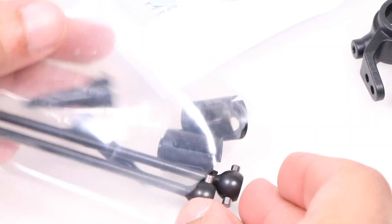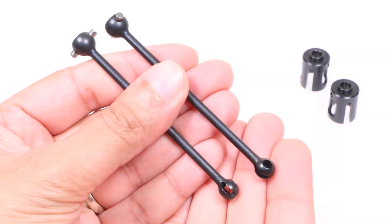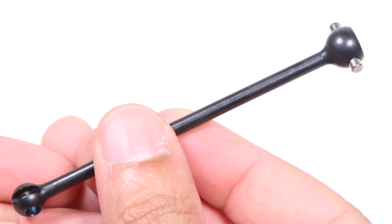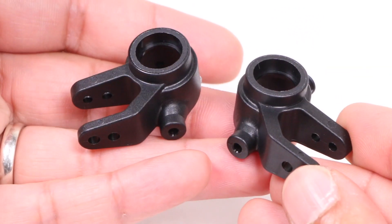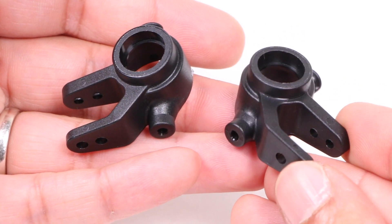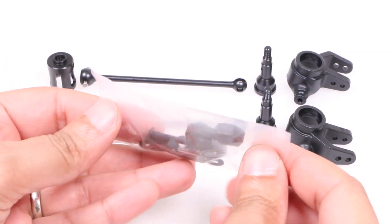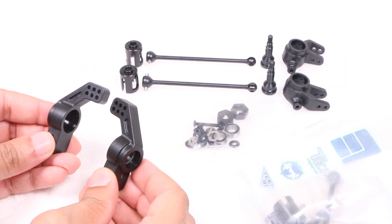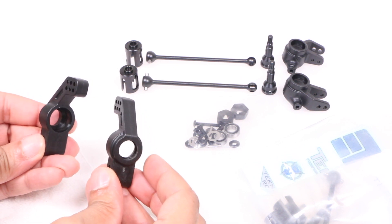Naturally, you receive all parts required in the package, including the hardened steel drive cups, the equally hardened steel M6 driveshafts themselves complete with joint and pin, the M6 custom 6mm stub axles, and the nylon steering blocks, which although plastic in construction are a lot more robust than the stock blocks. In addition, we receive a variety of bearings, washers, and hexes to secure all parts together. The main difference between the front and rear kit comes in the form of the appropriate hub carriers for either end.